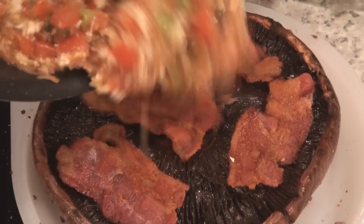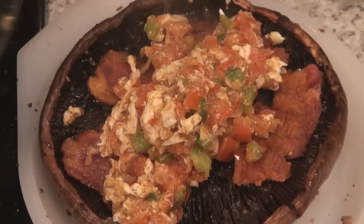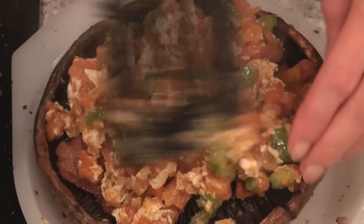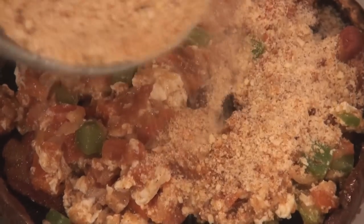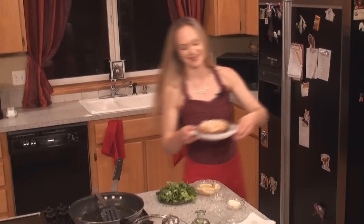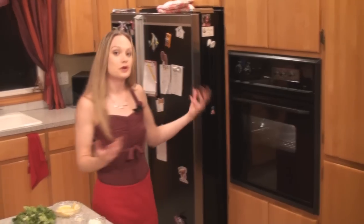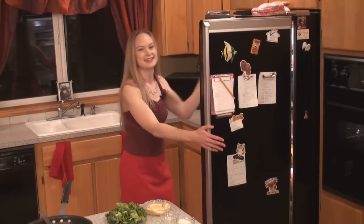Take your filling and pour it over the top. All those yummy ingredients will be working together. Then take about a quarter cup of seasoned breadcrumbs and sprinkle it over the top. If you don't have any seasoned breadcrumbs, just take some plain breadcrumbs and add seasoning salt to taste. This whole thing goes into the oven — I have it preset to 350 degrees, placing this in the top third of the oven. A portobello mushroom like that is going to take anywhere from 15 to 25 minutes to roast. In the meantime, I'm going to get the steak marinating.